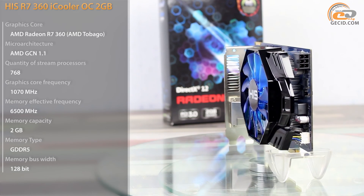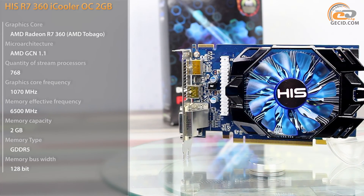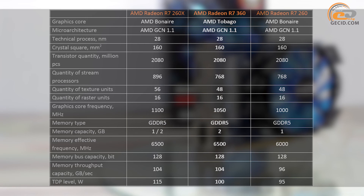The Bonaire chip has been successfully implemented in the Radeon R7-260, with its first release in the Radeon HD 7790 back in 2013. In other words, there is nothing innovative about the GPU AMD Tobago. Nevertheless, it would be wrong to say that the video card R7-360 is just a relabeled copy of R7-260.